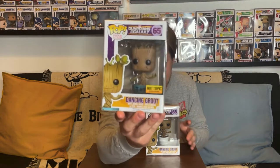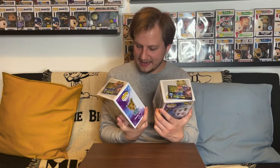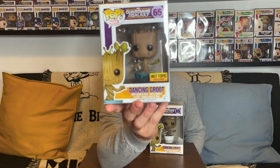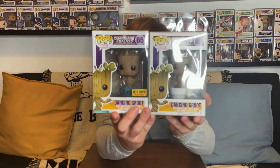The second pop is the Hot Topic exclusive dancing Groot. The main difference between the two is the pot — this one has a blue or teal pot, and it says 'I am Groot' on it, making it the Hot Topic variant. I actually like this one a little bit more because of that. They're both just so adorable — I'm really glad we were able to pick up both Groots.